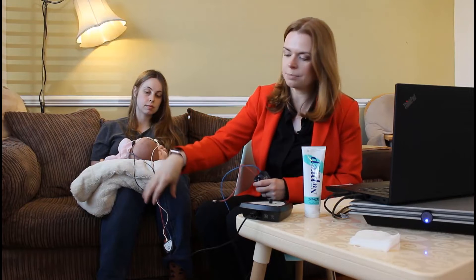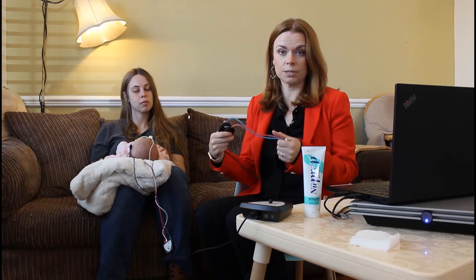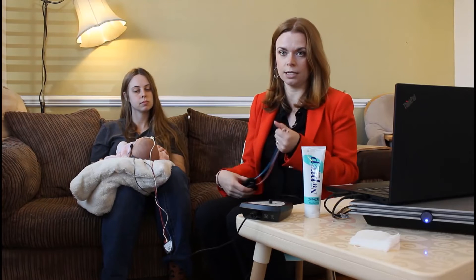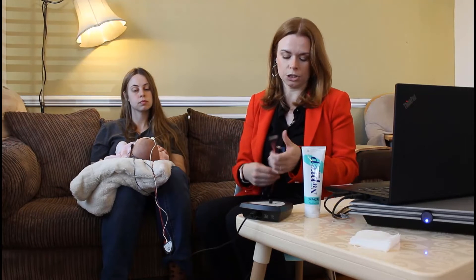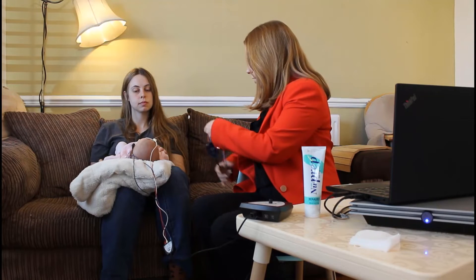We've got the electrode cables coming away from her, so ideally we want our insert earphones going in the opposite direction to reduce any interference. We don't want these touching, so I'm going to spin these around behind me and bring them over here.